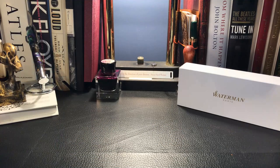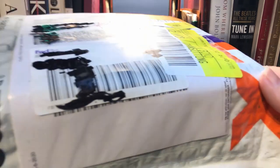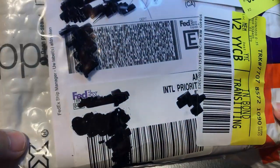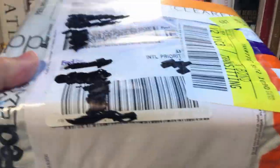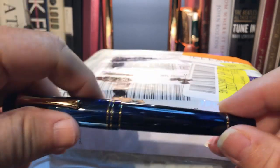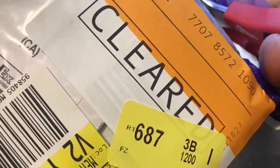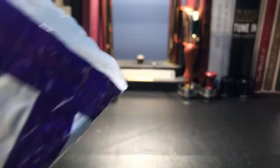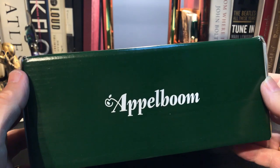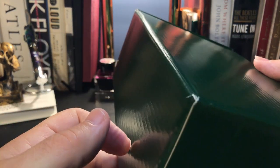So, an interesting day. The same day that the Waterman goes to France, this package has come from the Netherlands — and this is the real version of this. So let's open the box. And what we have is a nice big green box from Applebaum. Thank you, Joost.